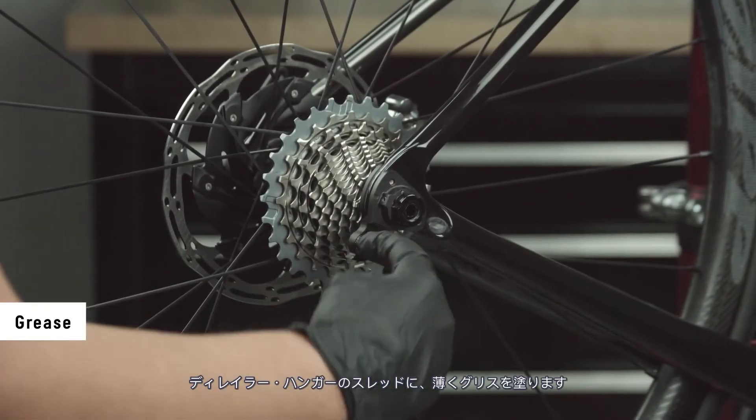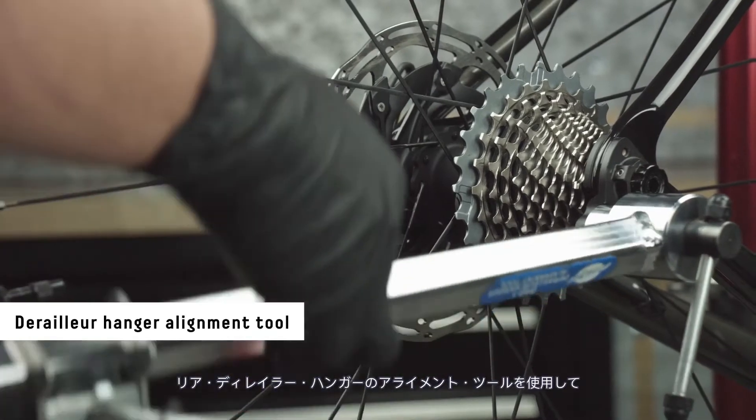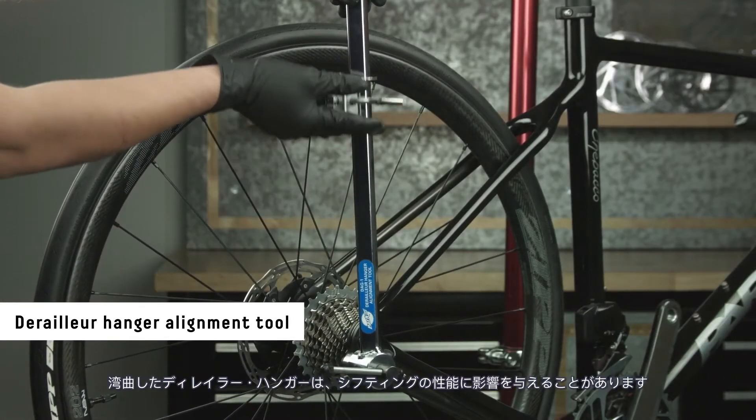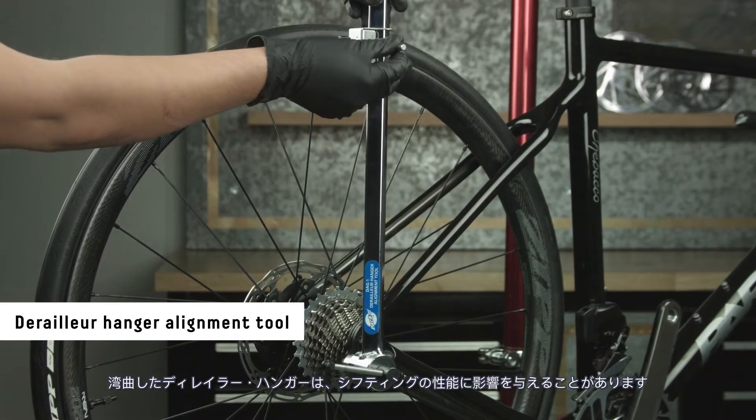Apply a thin layer of grease to the rear derailleur hanger threads. Use a derailleur hanger alignment tool to make sure the hanger is straight. If the hanger is bent, it can result in shifting problems.